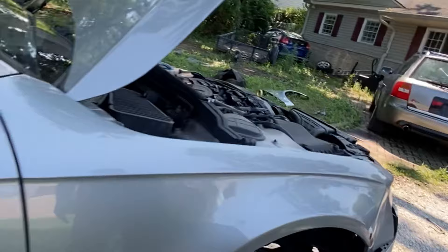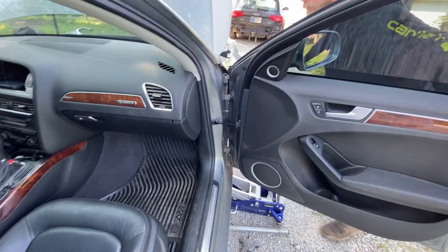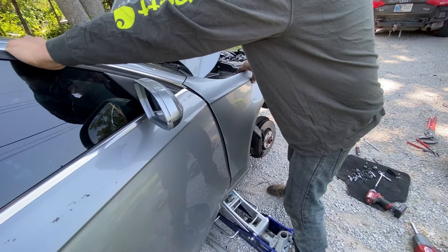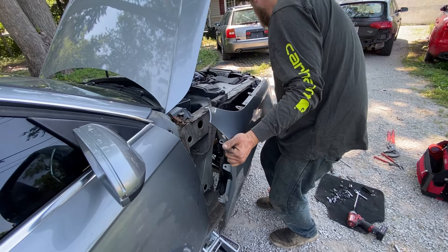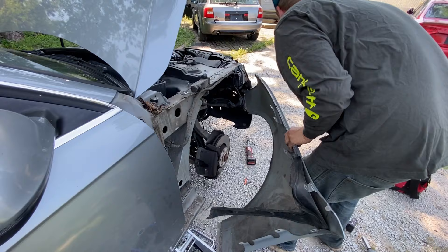Now I'm going to take this last bolt — come around this side. You just want to be careful of the rest of the paint and everything. Everything should be broken loose though. There's just a little bit of factory putty from installation. And this last wire is going to hang us up.